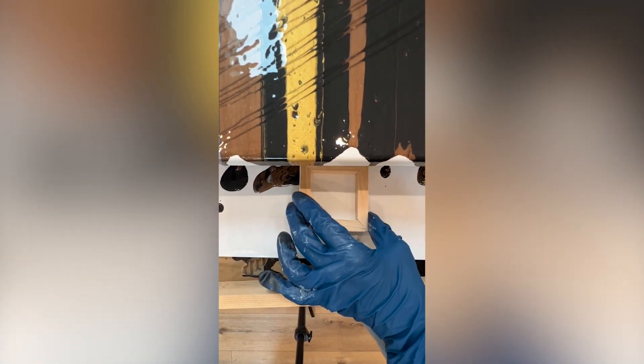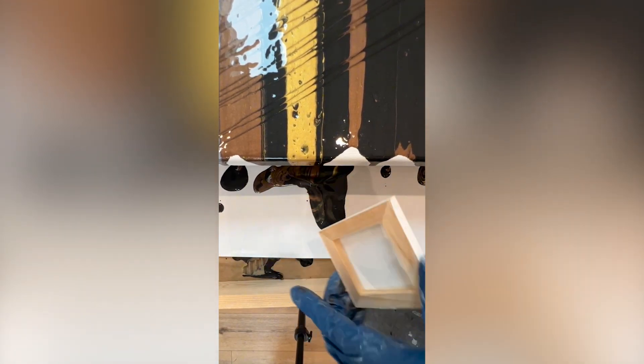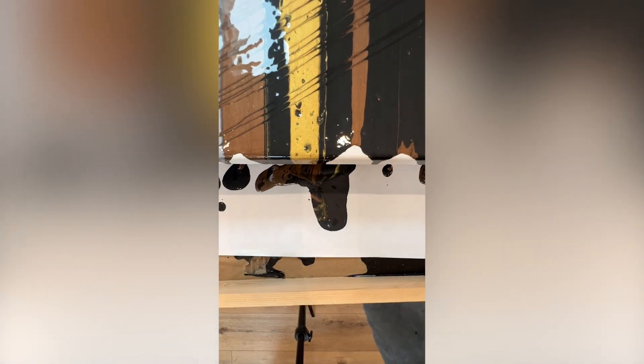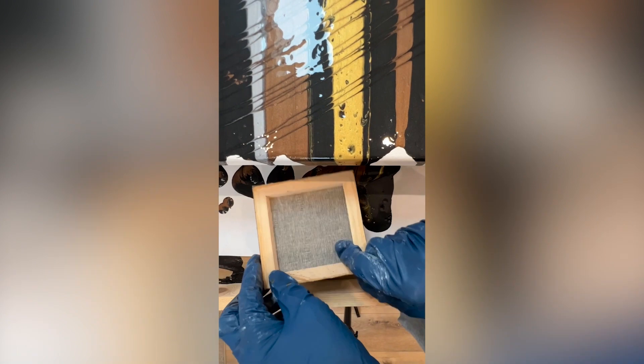I place my little canvas on top of that gorgeous mixture and gently lift up. Oh yeah, I love the way that it just mixes right onto that canvas. Now on to another one.